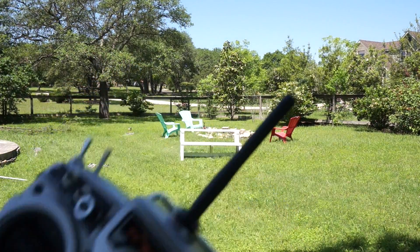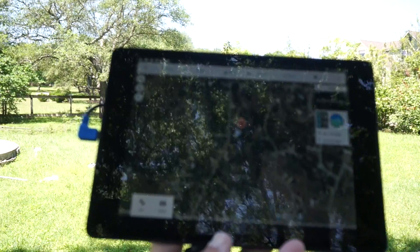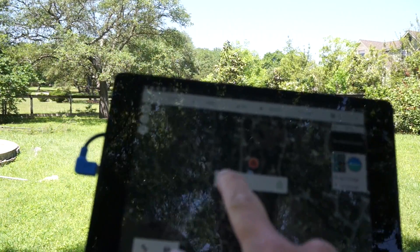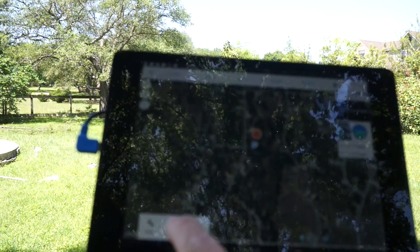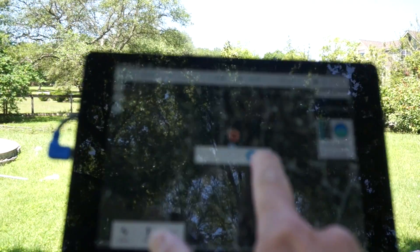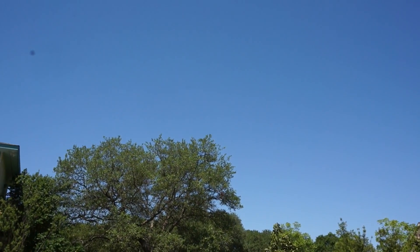I have my transmitter just in case I need to toggle out of any mode and take control. And here I have Tower. The screen is so reflective it's hard to see, but I'm going to go ahead and arm. Armed. Waypoints received. Let's go ahead and do a takeoff — remember that should take us up to 65 feet. It's going nice and steady. We're at about 65 feet with a nice loiter.